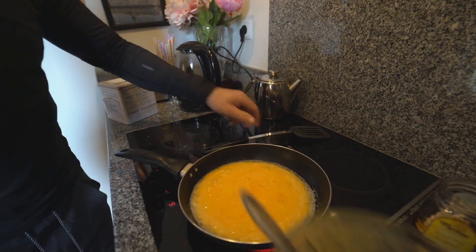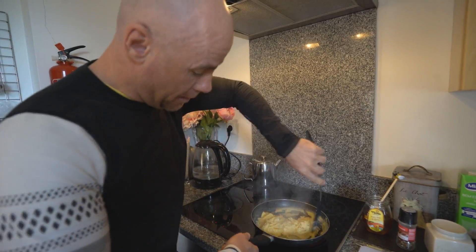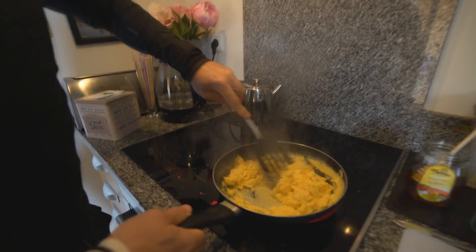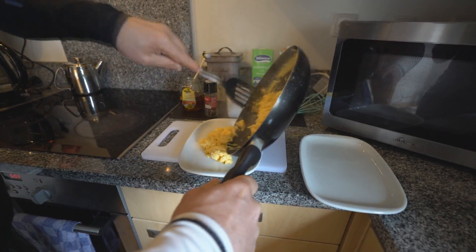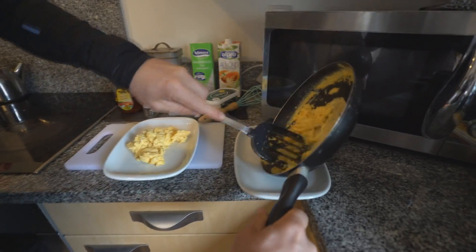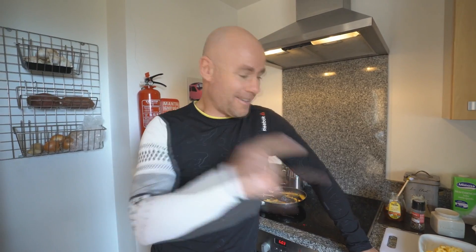Now we just keep stirring. It's starting to kind of dry out, so I don't want it to dry too much. That's the kind of consistency I want — I like it a little bit runny. Some people don't. That's your scrambled egg, super easy, takes a couple of minutes, good protein breakfast.